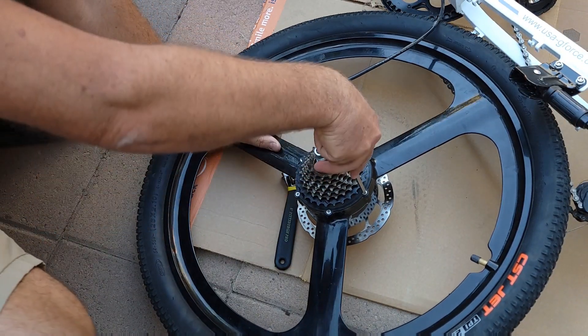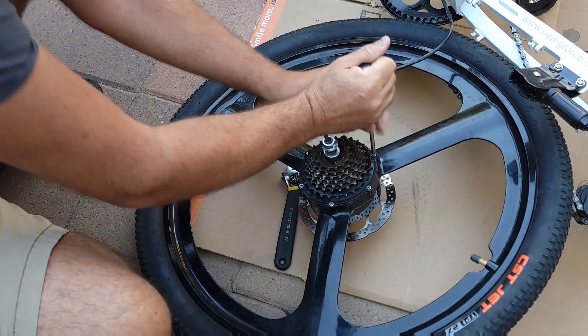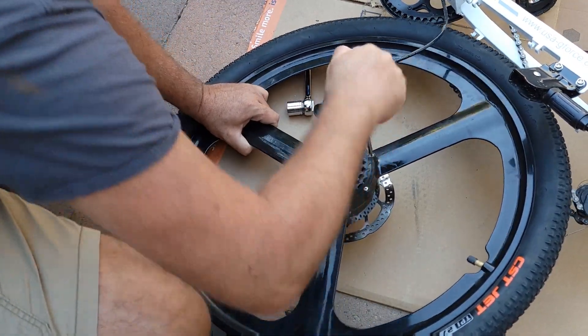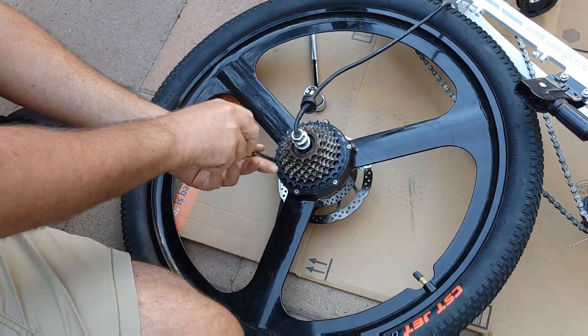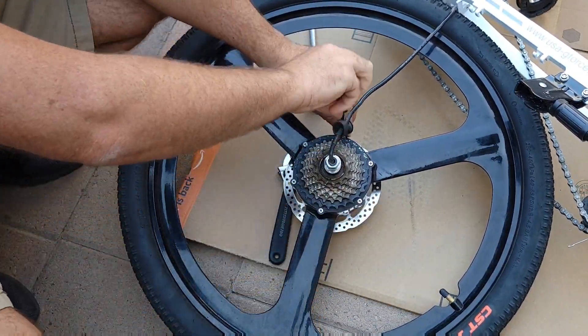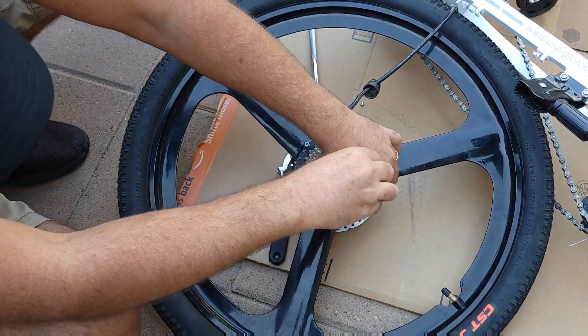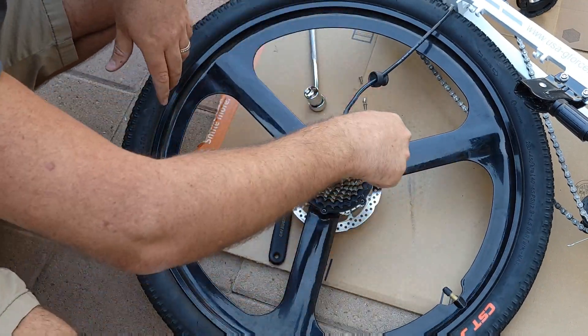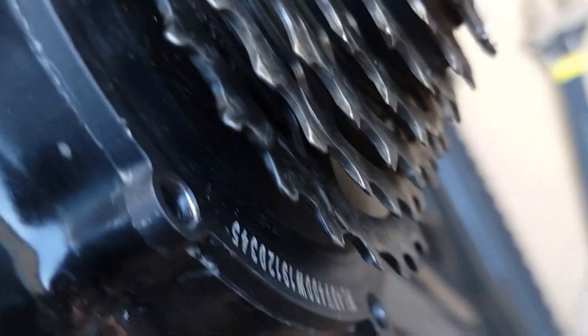I'll try to unscrew the screws and see if it allows me to remove it. I tried to pry this cover and it looks like it's glued pretty well.